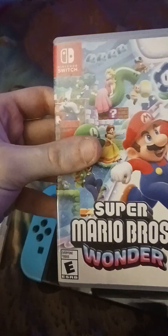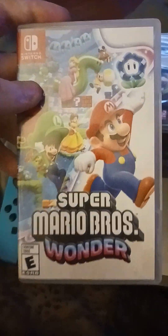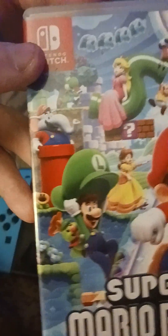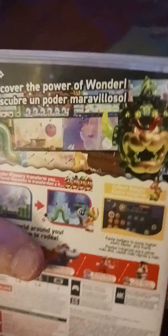Next, here is Super Mario Bros. Wonder. I got this one for Christmas along with the Nintendo Switch itself. You can see there's Mario, Daisy, Luigi, Peach, Yellow Toad, Mario as an elephant, and Yoshi back there. There's the front, the spine, and here's the back — there's a Bowser castle and you can see all the scenes from the game. And here is the game card with Yoshi, Luigi, Mario, and Peach on the background.